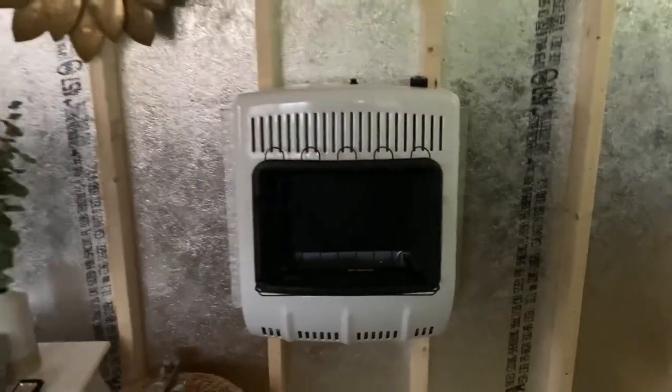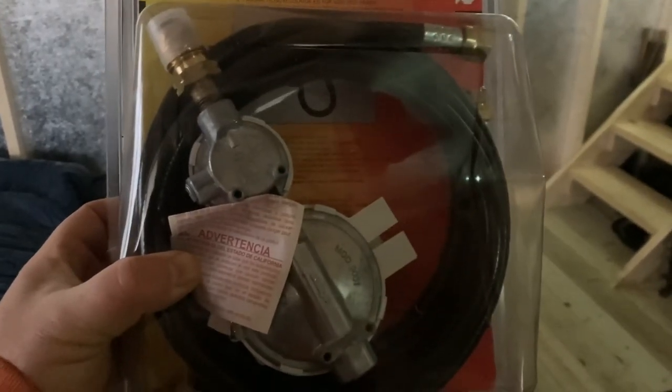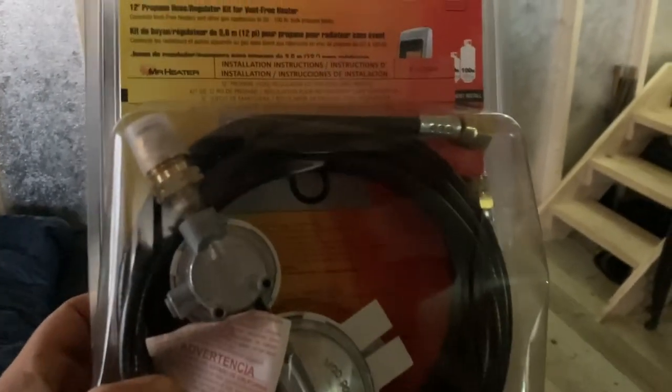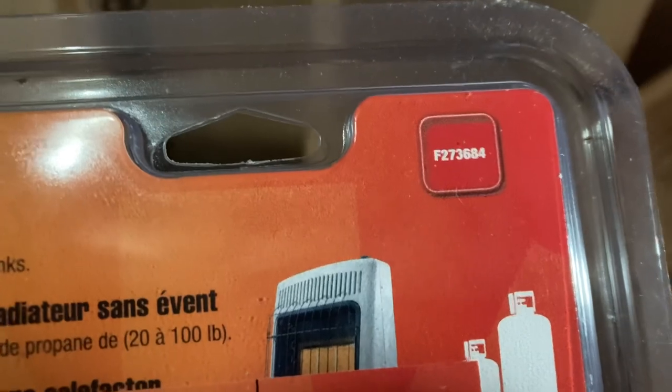All right, so I got it mounted on the wall — you can see there. This is the connector set for it. I got this on Amazon; it's got like a 12-foot hose, a regulator, and all that good stuff. It's meant for this particular heater. Let me see what it says here — I think the part number, just in case you guys decide you want to do something like this. The part number is F27368-4 — I'm kind of blind a little bit here but you can see it.